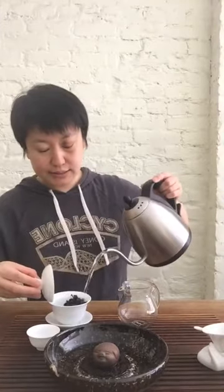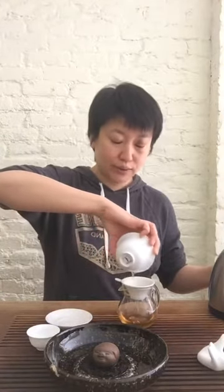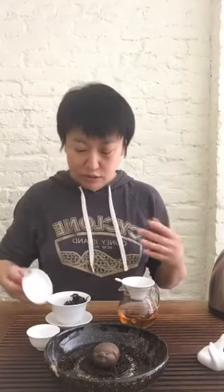This is the second brew — remember, we don't count the rinse. Make sure you pour around the rim, no sound, quiet movements. Make sure you drain all the tea out. Phoenix Oolong has a higher tendency to get bitter, so it's very important to drain the tea completely; otherwise it can be very astringent.